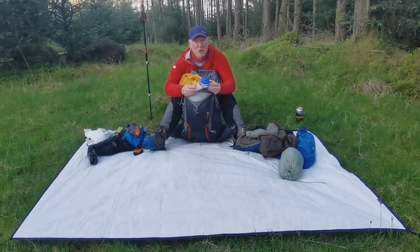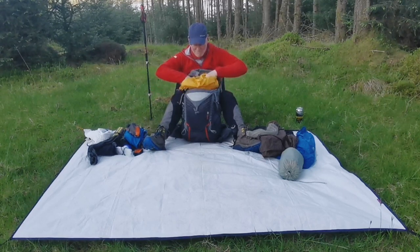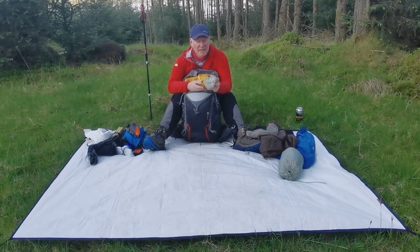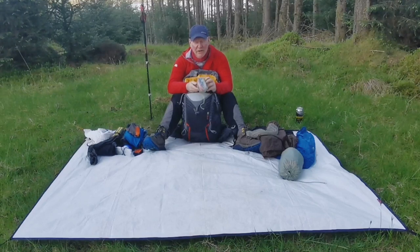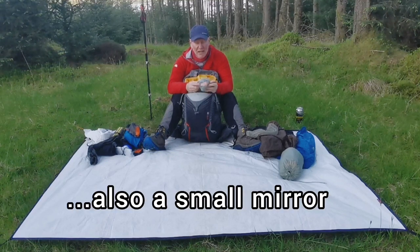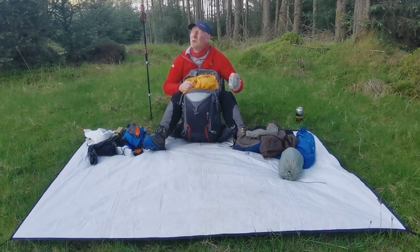This is a Nalgene 1-litre bottle — that's my toilet bottle for at night. This is my odds and sods bag: a couple of extra guy lines, repair kits, spare lighter, a couple of cable ties, repair kit, needle, all the rest of it. I'll maybe open that up if the light holds out.